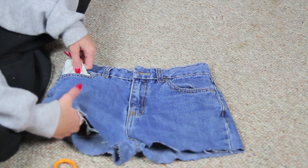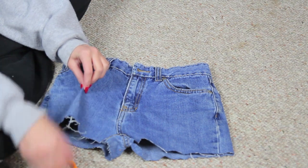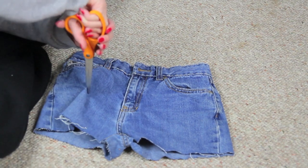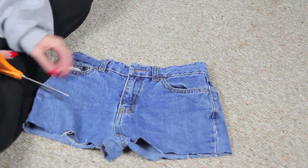So when you make your holes, you want to make sure you get the pocket out of the way because you don't want to cut that — you're going to use it later. And then I just pinch the jean. You really don't have to do this but it's just easier to make your first cut, and then I kind of just make the cut longer.